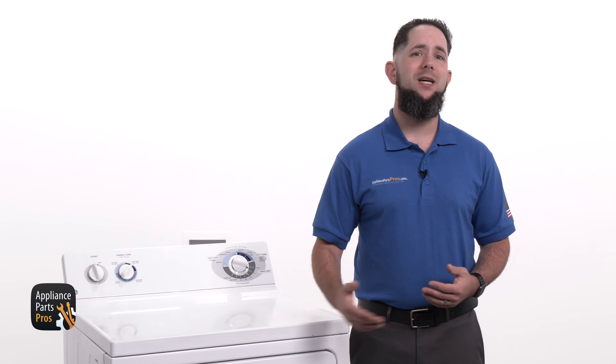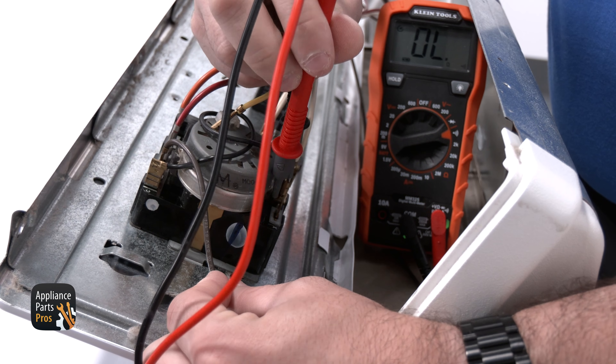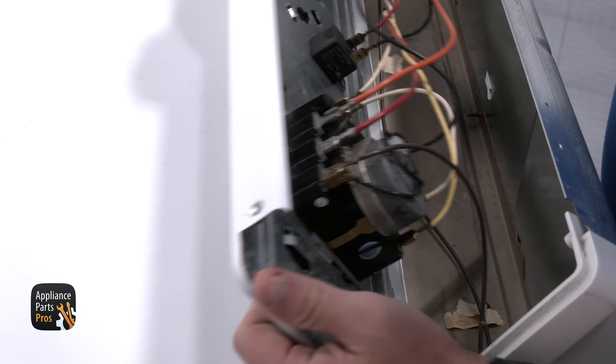If there's continuity here, then the timer is going to have to be replaced. If you don't get continuity, like we are here, then that means your timer is good and something else may be causing the problem.